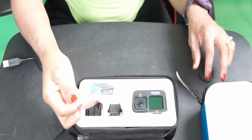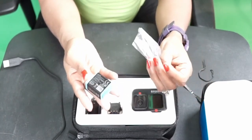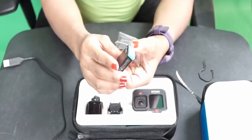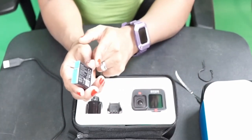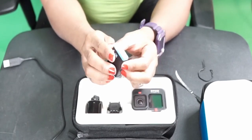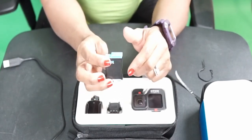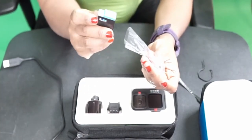Here we go — this is a battery. I don't know if it's an extra battery or the main battery, but this is the battery. I just like the color — it's blue and black. I love anything black, blue, purple, or red. I just love the way the battery looks. Hopefully it's an extra battery.